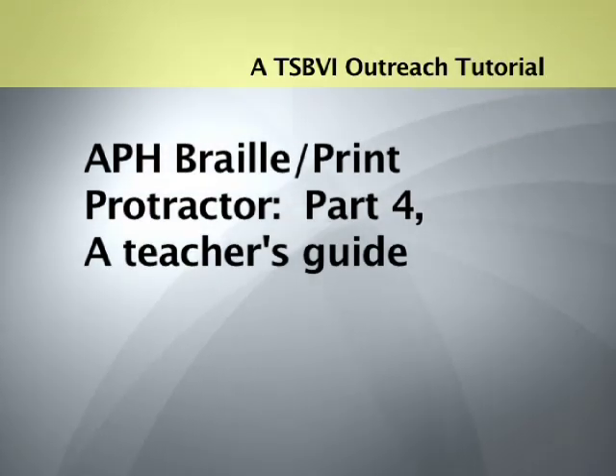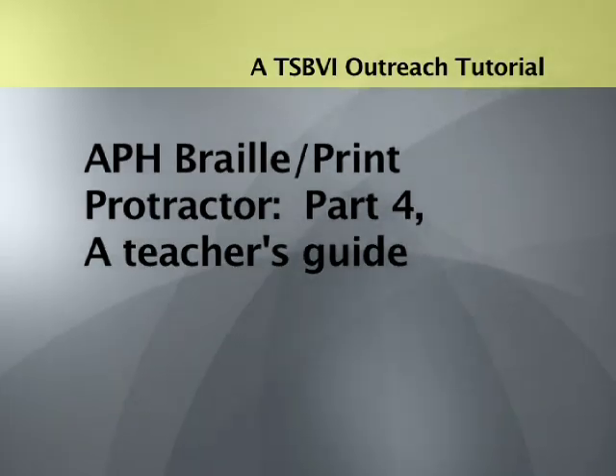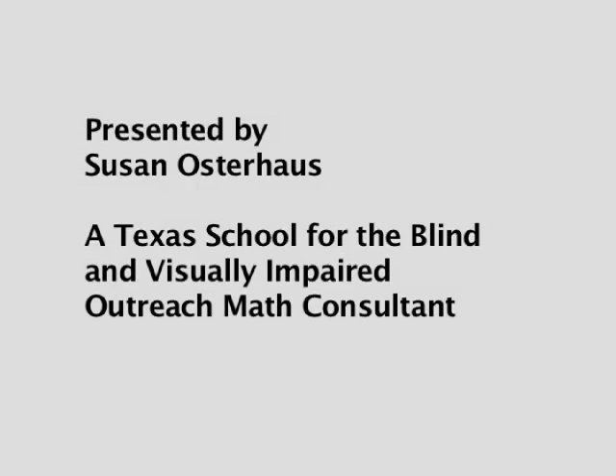A TSBVI Outreach Tutorial. APH Braille Print Protractor, Part 4: A Teacher's Guide. Presented by Susan Osterhaus, a Texas School for the Blind and Visually Impaired outreach math consultant.